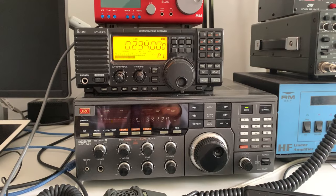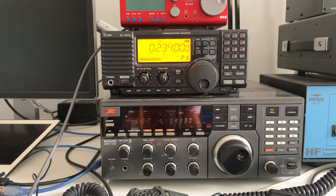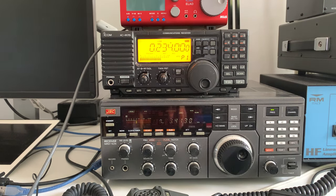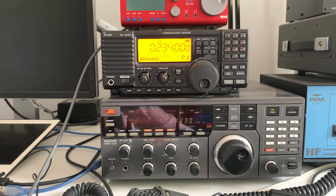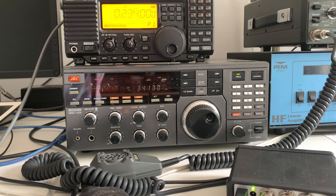Now on the other side I have two rigs — the JRC NRD-525, and the legendary JRC. As a company they've never produced a bad radio. The NRD-525 ran from 1986 to 1992 — it's double conversion with 0.5 microvolt sensitivity on shortwave. It's got a notch filter, noise blanker, display down to 10 hertz, and audio bandwidth filters on sideband of 2 and 6 kilohertz, and on AM of 4 and 10 kilohertz.